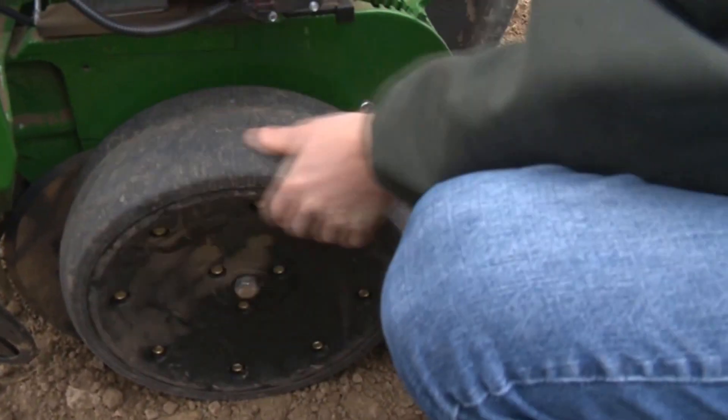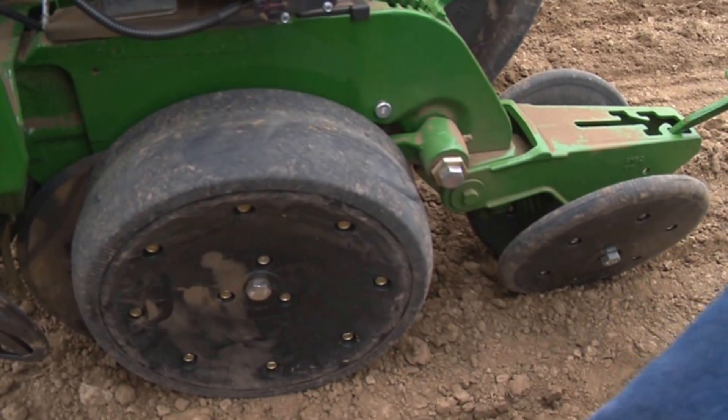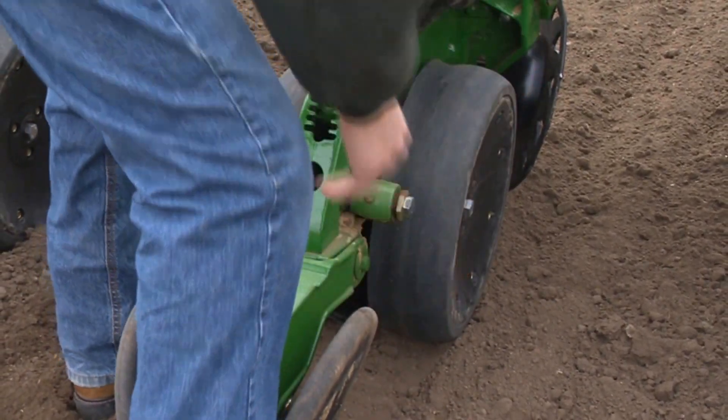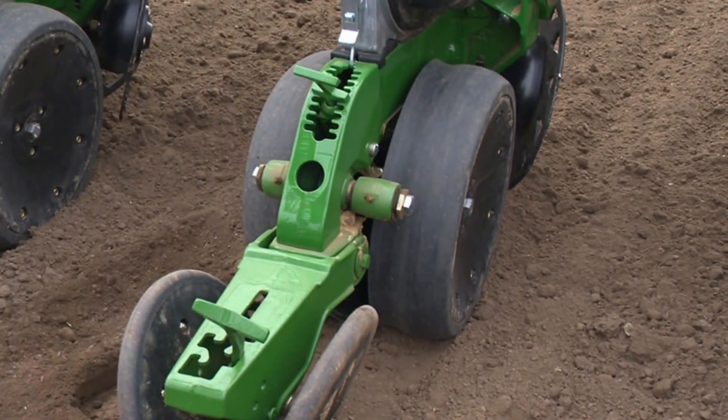The gauge wheels should just barely be able to be turned when in the planting position. If the gauge wheels spin too easily, downforce margin should be increased.